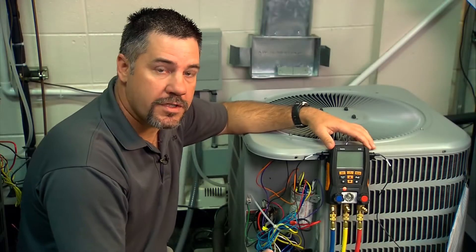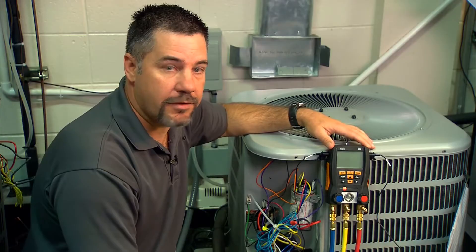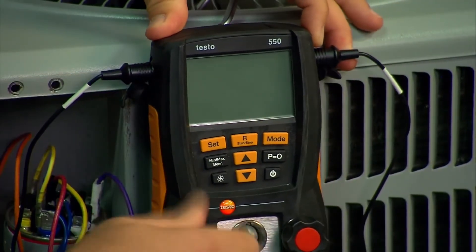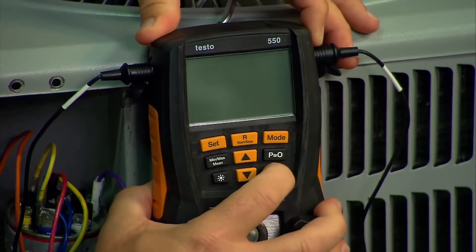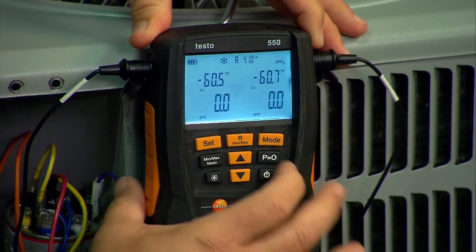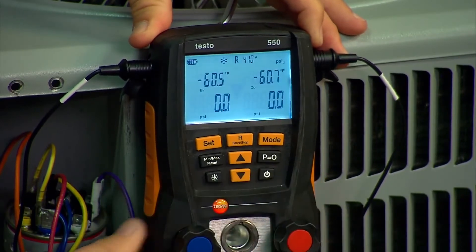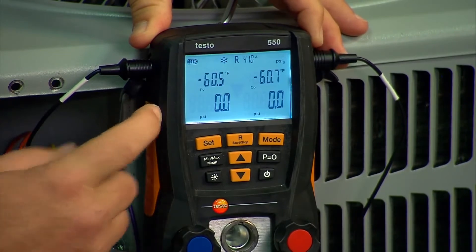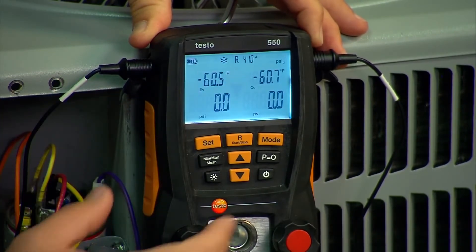When you get to the outdoor unit, before you turn the digital manifold on there are a few things to remember. First, ensure that the temperature probes are plugged in. Second, ensure that the valves are open so that when you turn the unit on there's no pressure in the block. Also, hit P equals zero to zero out the pressure transducers. The next thing is to ensure that you're using the correct refrigerant — in this case we're using R410A, so we're already set.